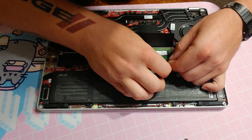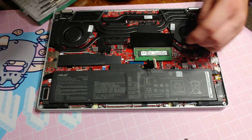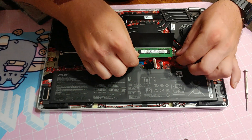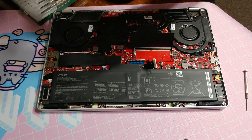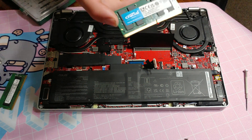Alright, get that out of our way — here is our DIMM slot. Now there is another one that is attached and soldered to the motherboard. We're going to replace this one with a 32 gig module from Crucial.